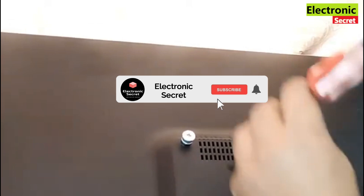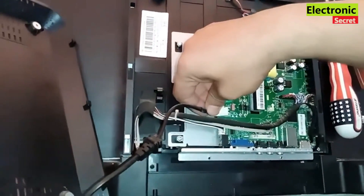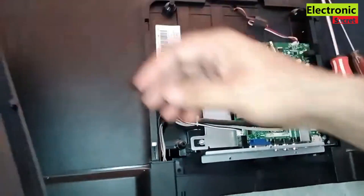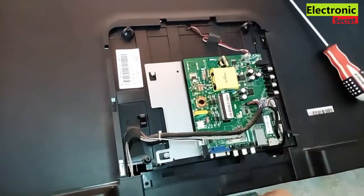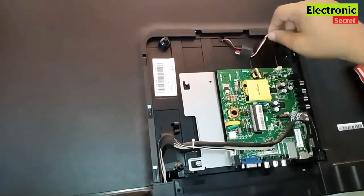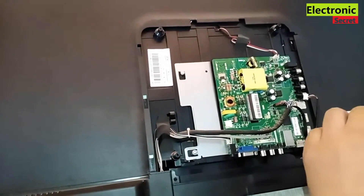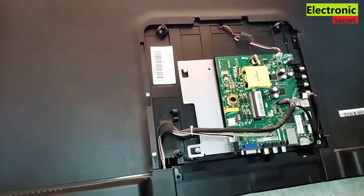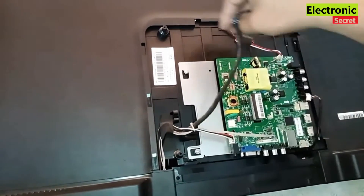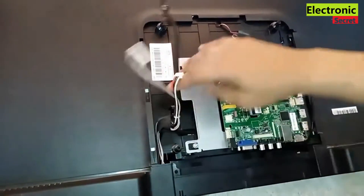Subscribe to our channel. First of all, you have to open the back cover of your TV to access the main board. Carefully remove all the screws on the main board and detach all the cables connected to it. Your TV model's main board may be different, so don't worry — the procedure is the same.